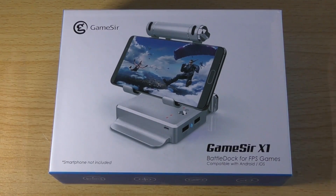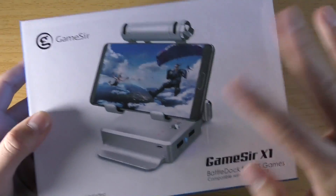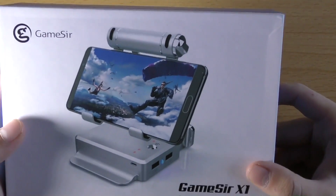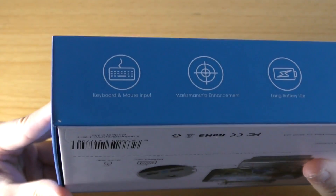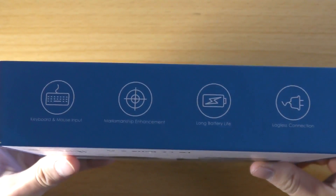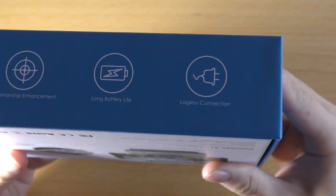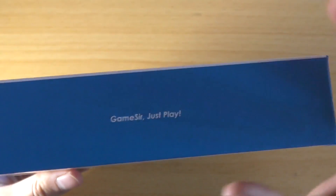I just got this in the mail today. Before we open the box, let's look at the packaging. You can see GameSir showing the picture of the Baradoc station, along with the smartphone, showing Rules of Survival. It has some features — they're advertising this to connect to your keyboard and mouse. It has marksmanship enhancement, long battery life, and a logless connection. On the outside it just says GameSir, just play.